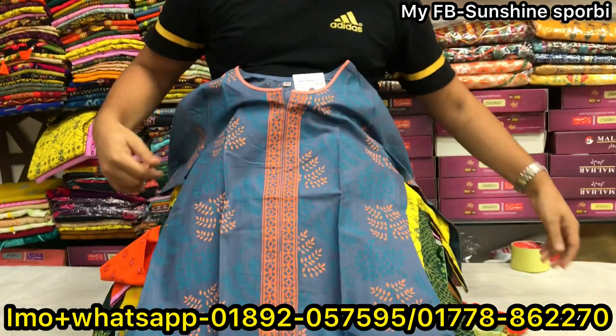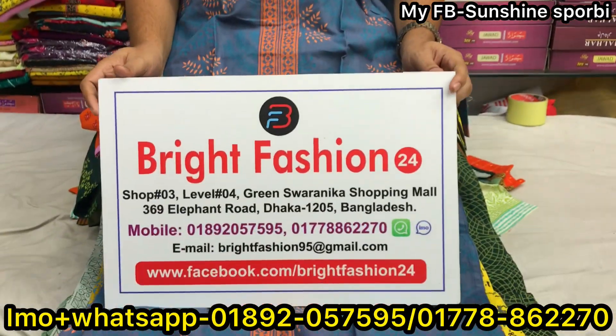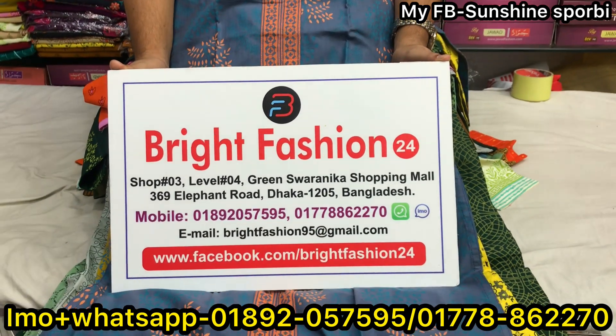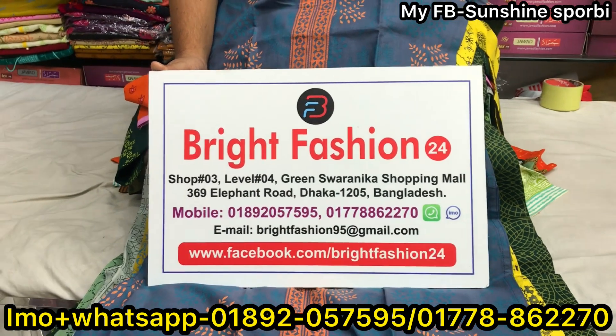In the video, this is the shopping mall. Thank you so much for watching.